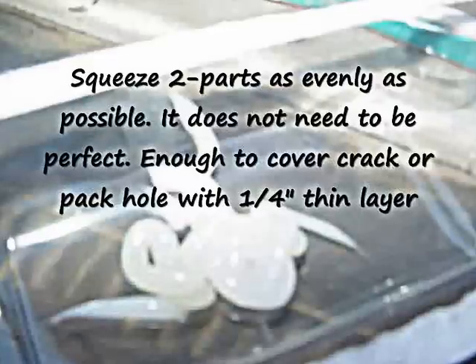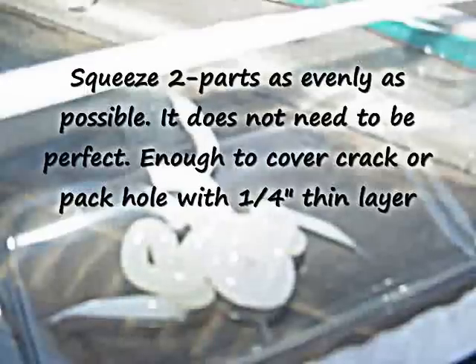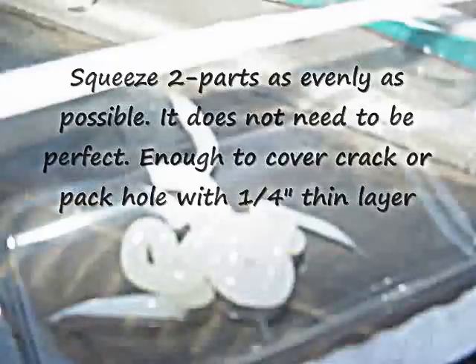You're going to make a thin layer, as thin and as even as possible. It is a rather thick product, so it's not going to be absolutely perfect. Just remove the cap and save it, because if there's any epoxy left over, you want to be able to put the cap back on and keep it with you in your car in case you need to make an emergency repair again.